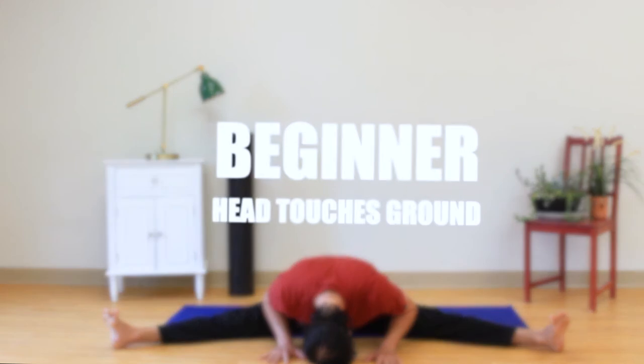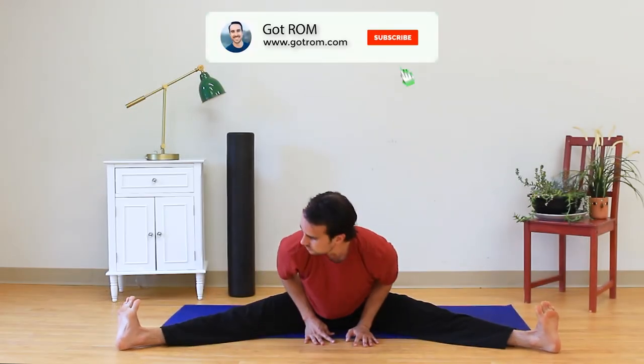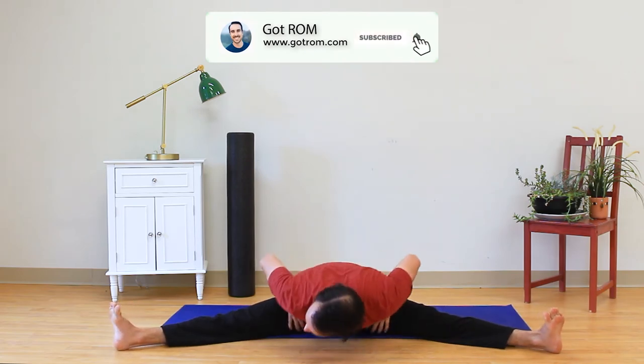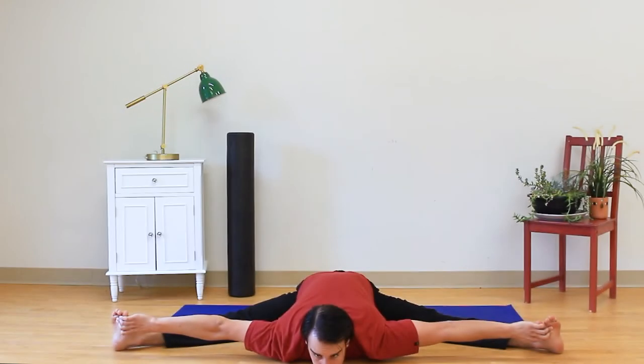For the pancake splits: when your head touches the ground, that's beginner. When your chest touches the ground, that's intermediate. When your belly button touches the ground, that is advanced.